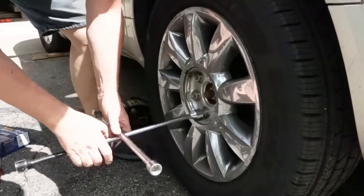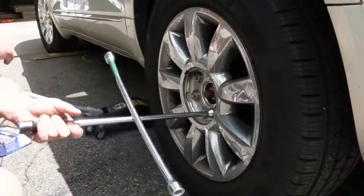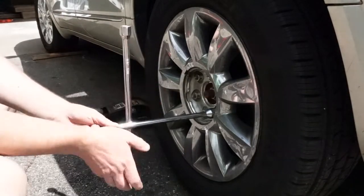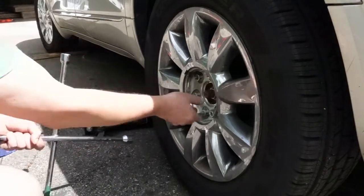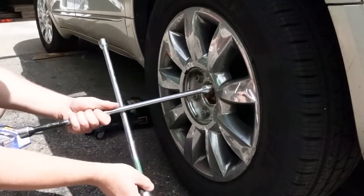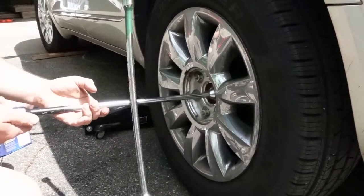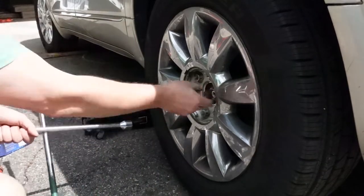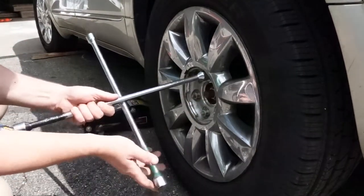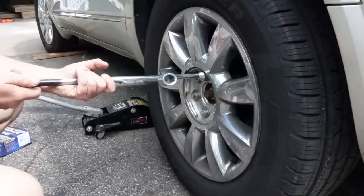If you ever do your own brakes and they're aluminum rims, after you've tightened them, after 50 to 100 miles you're going to want to re-torque them. Aluminum has a tendency to loosen up after they've been torqued. Steel, not so much — never had a problem with that. But aluminum, yep.